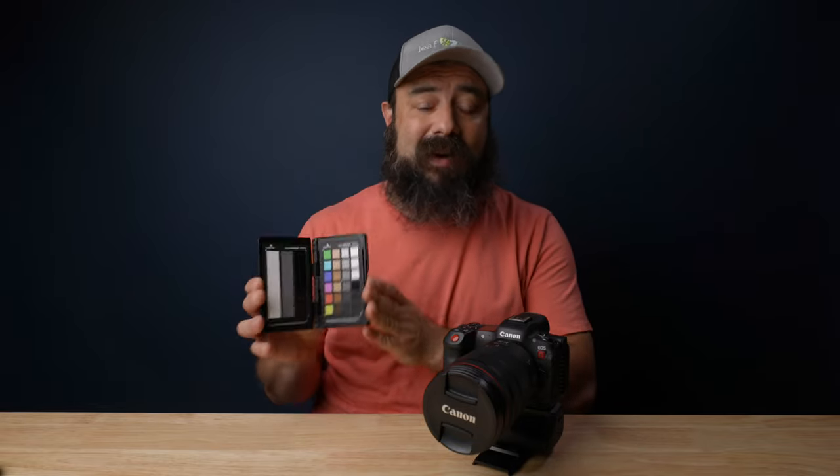As you can see, it's pretty easy and straightforward to get proper exposure on the R5C using those built-in monitoring assist tools like waveform and false color. If your camera has those, great — if not, remember you can use an external monitor. If you found this video helpful, please consider hitting subscribe. If you're curious about color grading, I might make a video about that — let me know in the comments. Check out this video on using a color checker for very accurate color grades. Thanks for watching!